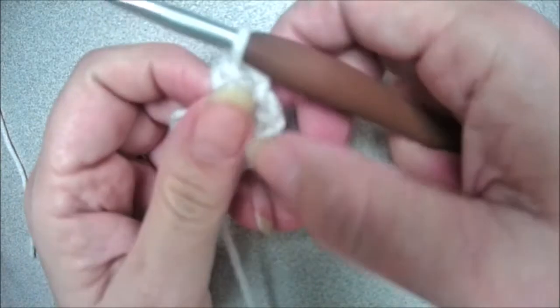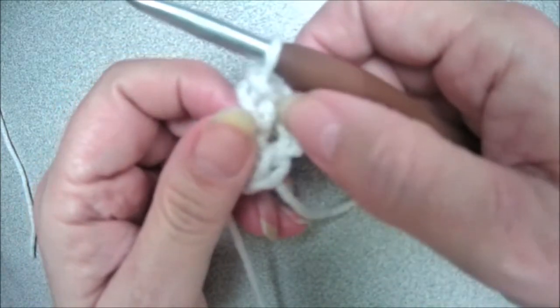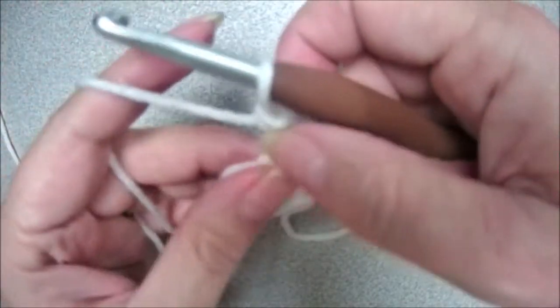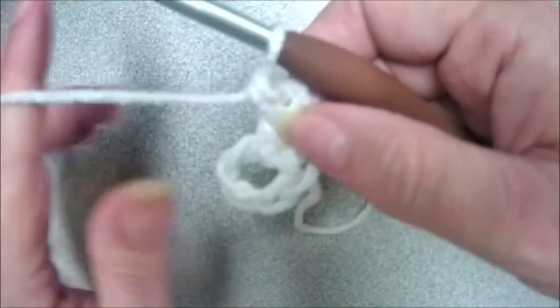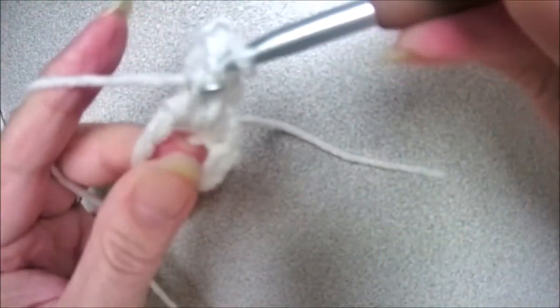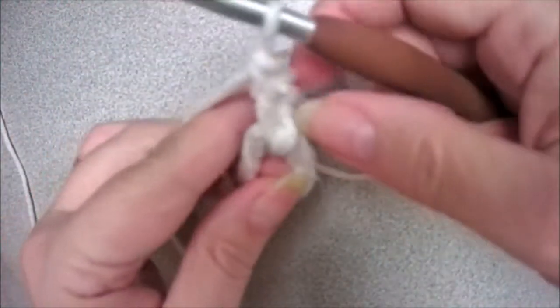We're going to count this first chain three as a stitch — it's going to count as a double crochet, so we've got one. Then we add another double crochet, and that gives you three.